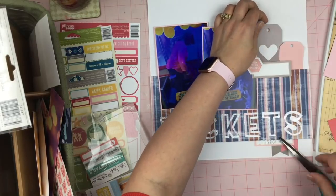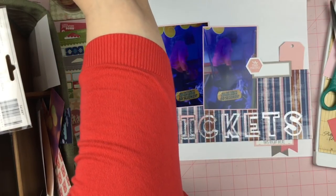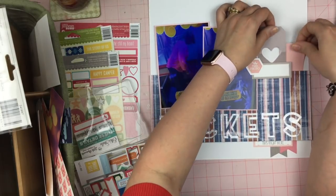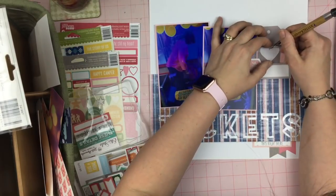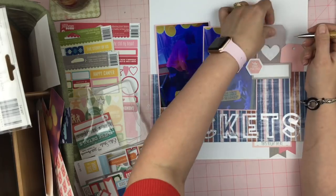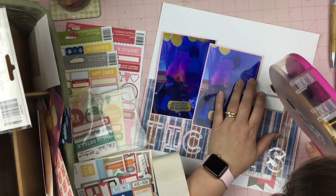Now I'm just trying to figure out how to make these tags fit a little bit better. I do have a bunch of foam under there so I do have to trim them down a little bit, and I'm totally okay with that. I just want to make sure that the red part of the tag isn't going to be seen, because there really isn't red on this page and I want to keep it neutral with the pink.